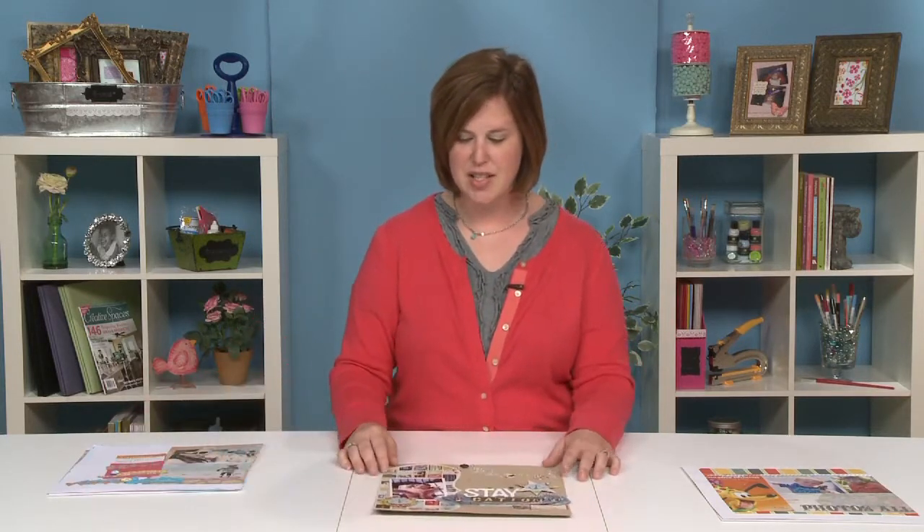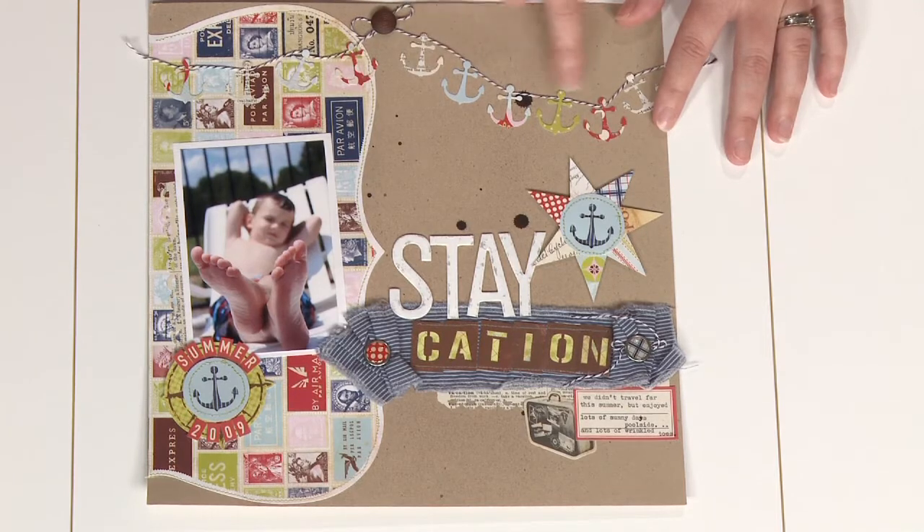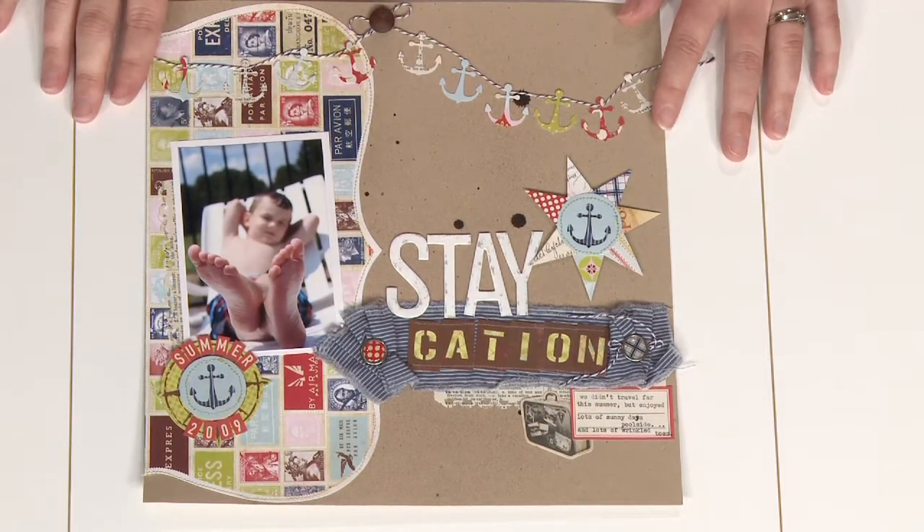And even if you don't have the chance to get away for the summer and decide to stay home for a staycation, you can still add some fun summer-themed ideas to your pages. Here we added some nautical themes with anchors, and just the colors overall kind of screams summer.